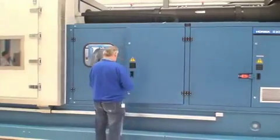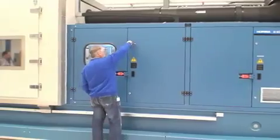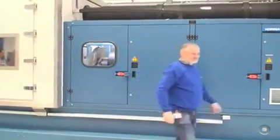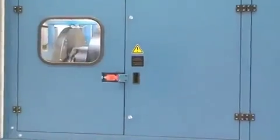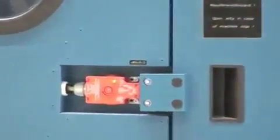Horiba dynamometers have leading edge technical design and safety features, whether for personnel, test stand equipment, or the test specimen. We use only the highest quality safety components and have a proven monitoring concept controlled by a Siemens PLC.